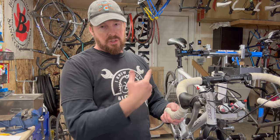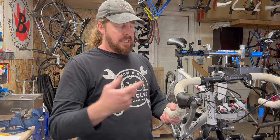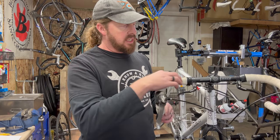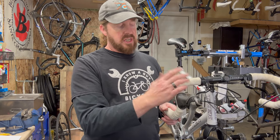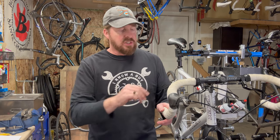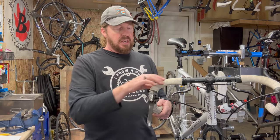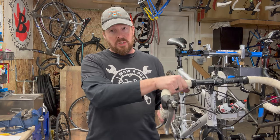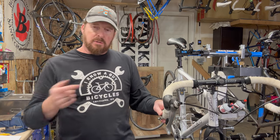Number ten: bar tape. This one has Bontrager tape, specific to Trek, but the wrapping isn't very clean — looks like it was done by the owner, not OEM. I don't see any scuffs or crash indicators, but it needs new bar tape. I replace bar tape on every refurbish anyway — you wouldn't want to wear somebody else's socks, right? It's not hard to install yourself. Bar tape starts around $15 and up; the more expensive ones have gel padding for longer rides.